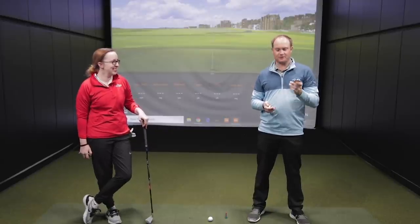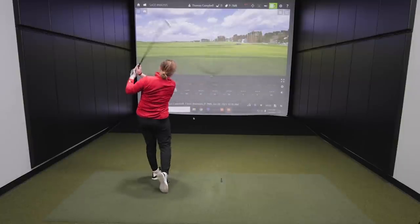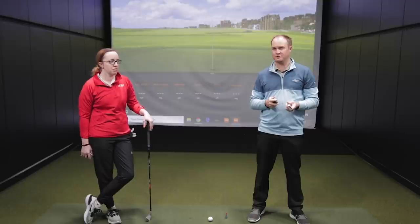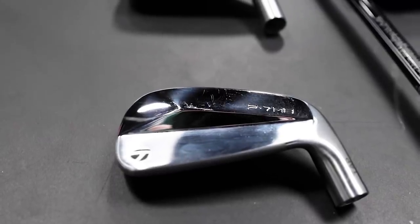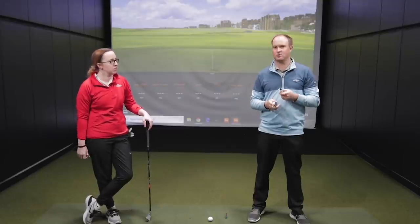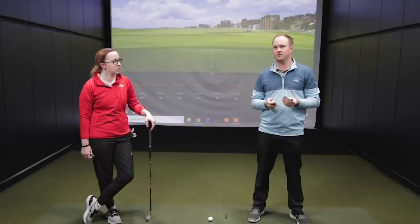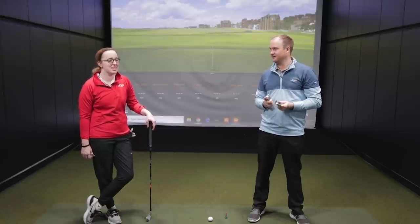Ball speed over a hundred! Hey golfers, it's Thomas Campbell, a master club fitter at Second Swing. I'm joined by Jackie Johnson, fellow employee. We're going to showcase the level of forgiveness in irons today — a very intriguing test. We have four different TaylorMade irons: the P7MB, P770, P790, and the SIM2 Max — going from blades all the way up to game improvement irons.